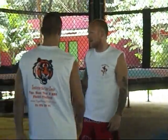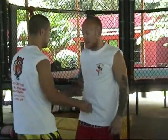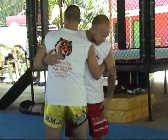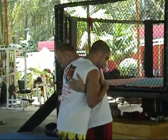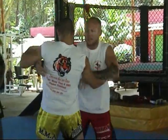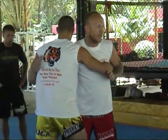Hi everybody, get set up, find a partner kind of similar in size. So you start here, one arm under and one over. My leg is in here, this leg is outside. We're going to switch — you want to step up, and make sure you switch or you're going to be off balance. Push chest to chest and switch. Just start with this, a couple of minutes to get warmed up. I'll go around and make sure you're doing it right.